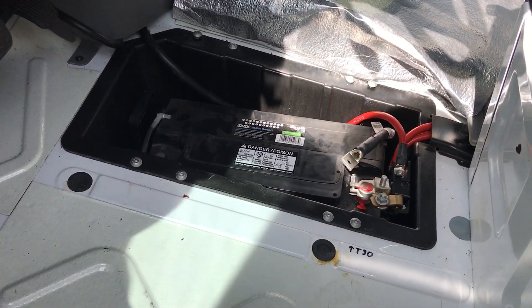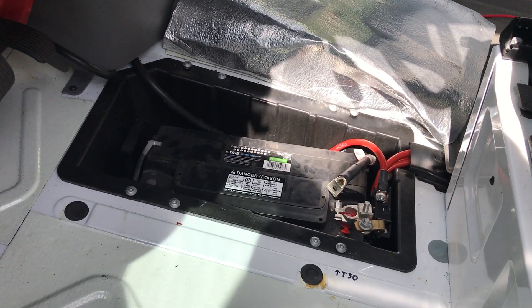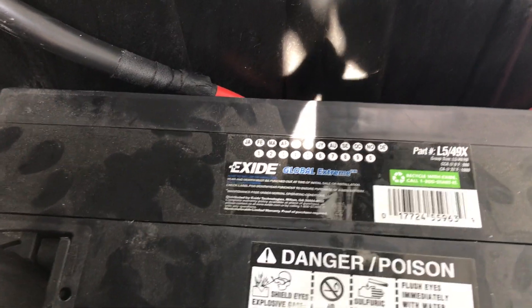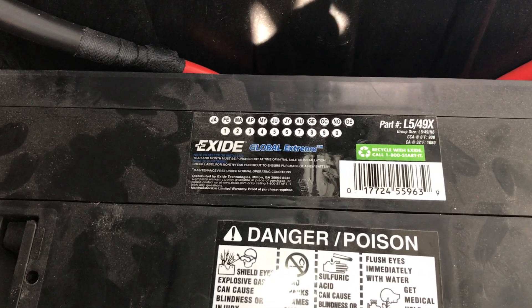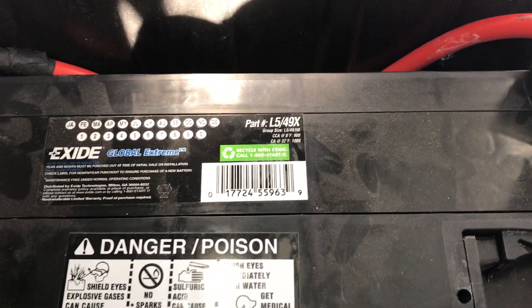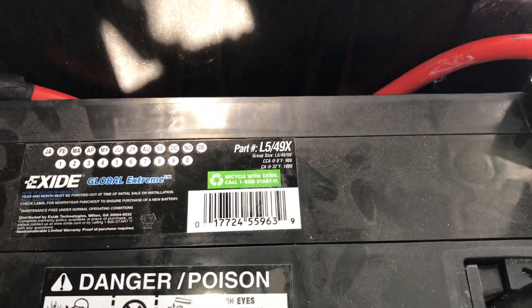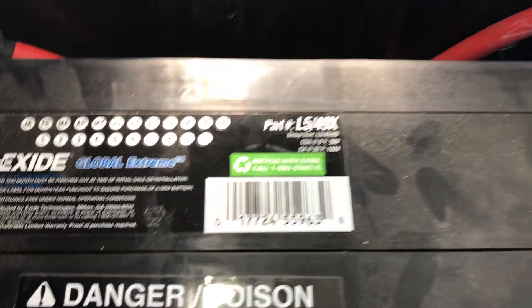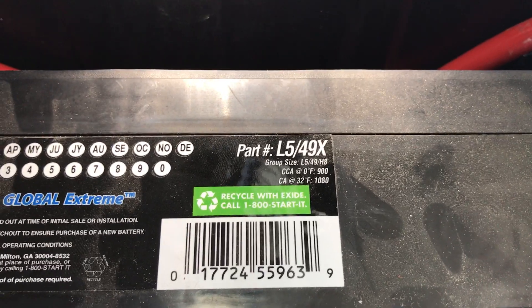I'd consider it relatively easy as far as car maintenance goes — a little bit trickier on a Sprinter, but still not difficult. I wound up buying this battery, which is an X-side — probably not as good quality as the Mercedes-Benz, but it's the right size. It's an L5, size 49. That seems to be the important number. It's a 49X, and it's H8.